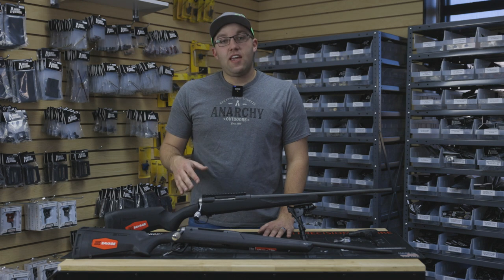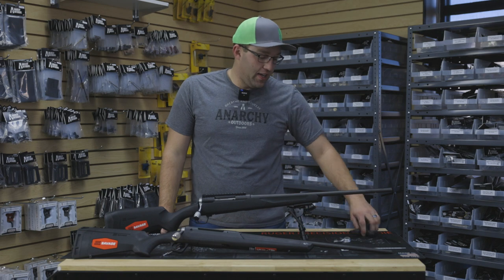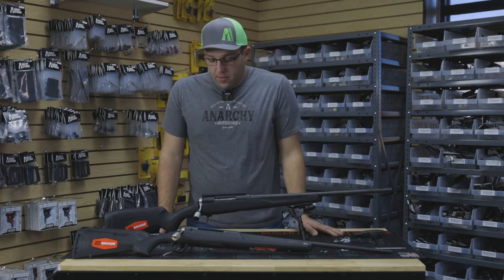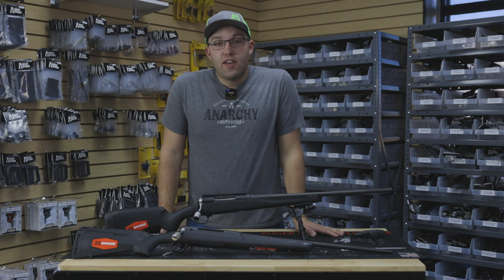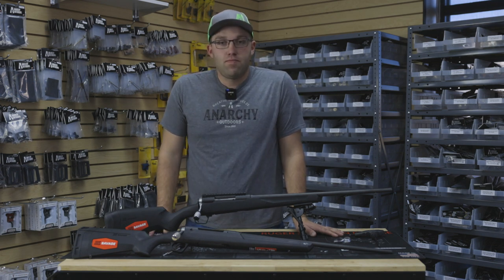So let's dive into this handle. The handle is very simple to change. All you're going to need is a one-fourth inch allen key and you'll be able to get this changed. We'll zoom you in so you can see me do this.